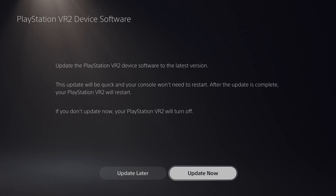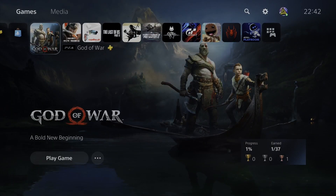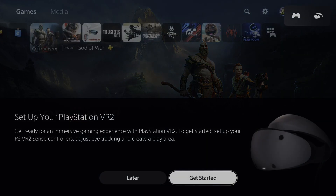It's asking me to update. I'll just increase the size of the headset first because I literally can't get it on my head. On screen it says: remove your VR headset and follow the instruction on the TV screen. So I'm going to click update now — it's going to run through an update process. That was very very quick. Now we're seeing the VR headset is connected. Set up your VR 2 headset — get ready for an immersive gaming experience. To get started: set up your VR 2 Sense controllers, adjust eye tracking, and create a play area.